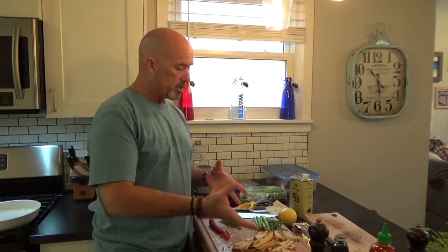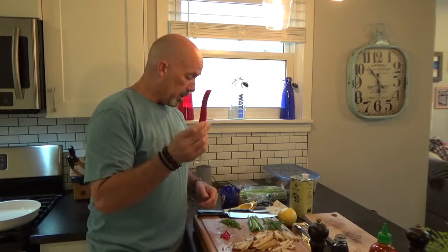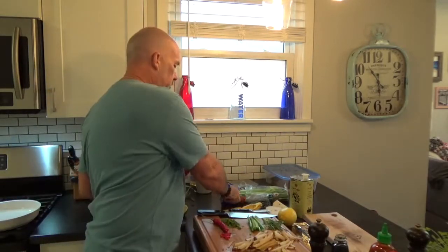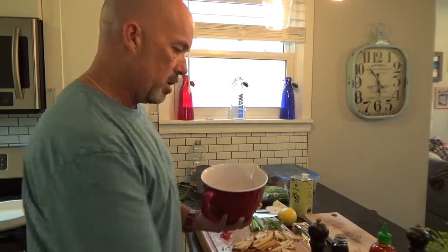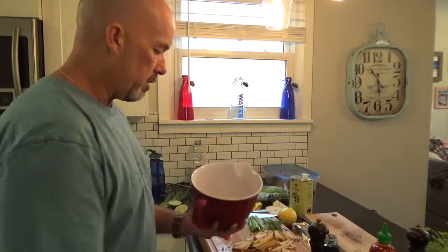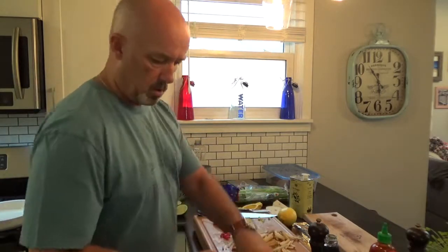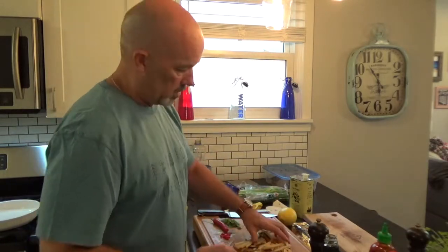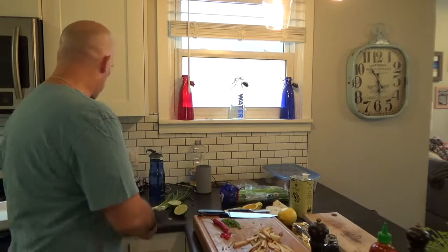So we've got the pears chopped up - it's not an actual Asian pear, I did the best I could with the grocery store, but I got a couple of different kinds. Some celery, some green onion, some cilantro that I have fresh growing on my counter, and this chili pepper - stupidly hot - so I just use it as a garnish on top. We've got some rice vinegar, about two tablespoons, and I'm going to throw all the chopped ingredients in with the pears and give it a toss. We're just going to let that sit while we do the tuna.